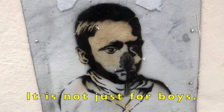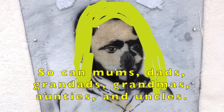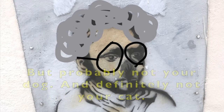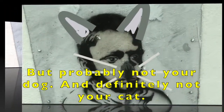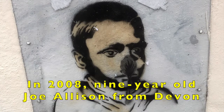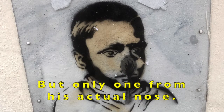Tip 8. It is not just for boys. Girls can spoon balance too. So can mums, dads, grandads, grandmas, aunties, and uncles. But probably not your dog, and definitely not your cat. In 2008, nine year old Joe Allison from Devon hung 16 spoons from his face, but only one from his actual nose.